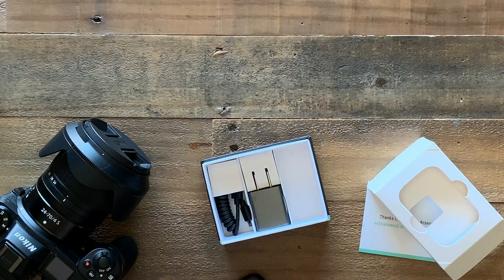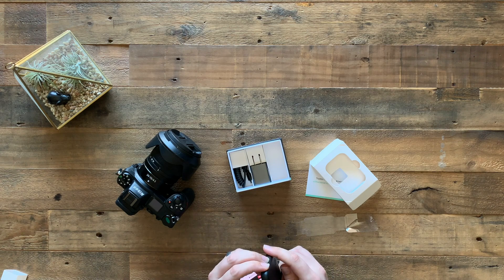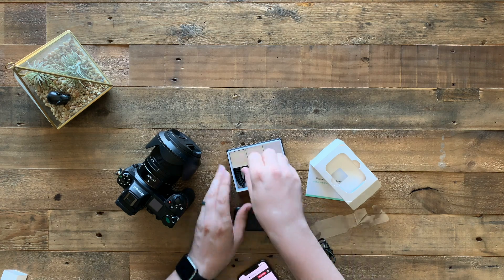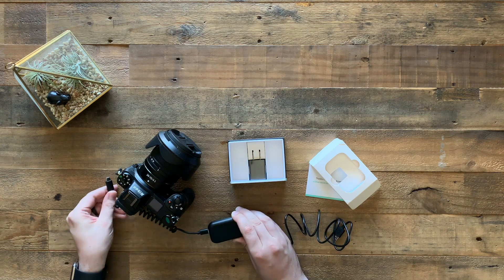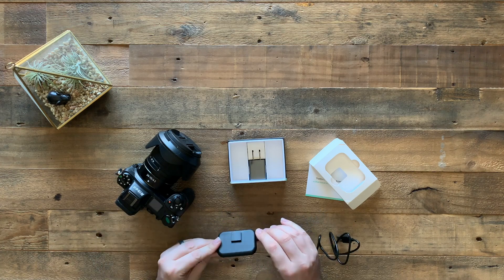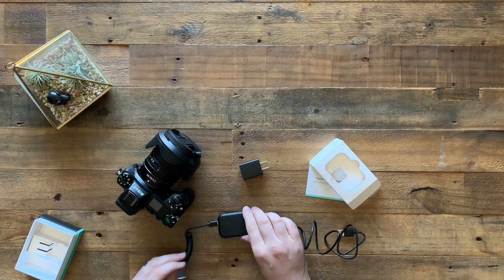Inside the box, we have a micro USB cable to USB-A, because the Arsenal charges on one side with USB Mini. There's also a little scrunchy USB-C cable — this came with a USB-C cable for my Nikon Z6. If you were to buy the Arsenal, you'd want to buy the model that comes with the cable to connect to your camera. You've got the power adapter if you purchase it in the US, the charging cable, and your connection cable to your camera.